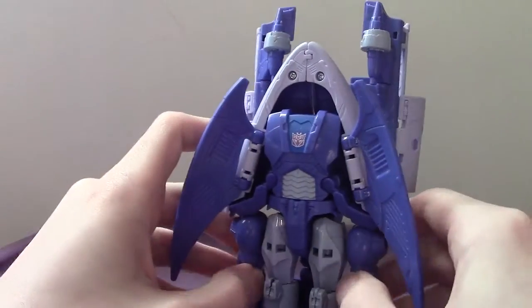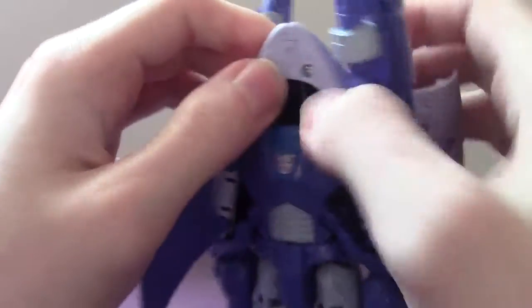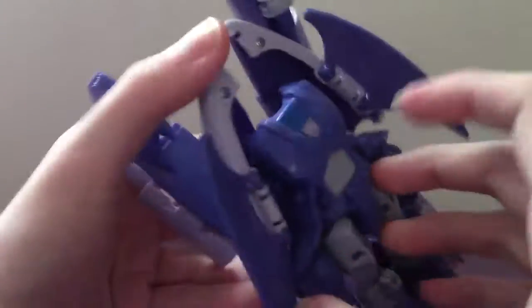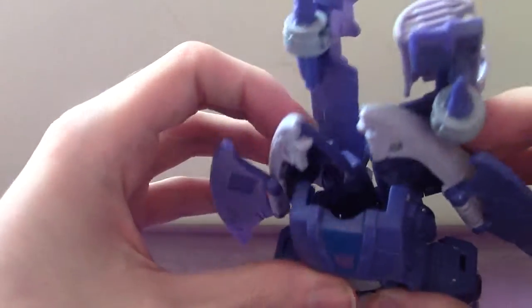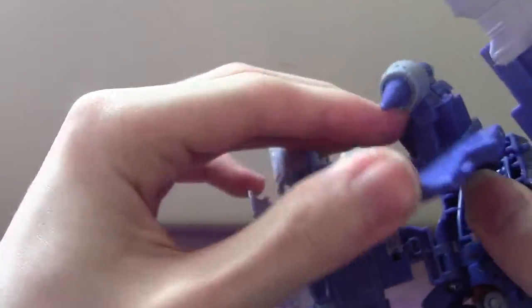Come to these panels here and open them up. Then come to the front of the ship and just unclip it as much as you can. Then fold back this little backpack — we'll get to that in a minute. Push it as far in as you can. Spread it out as much as it'll go. Come to the panel where the feet are and untab it. Then fold this panel in, push it into the chest, and accordion the bits as much as you can.